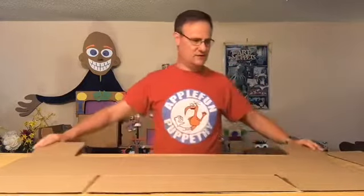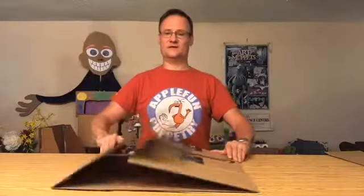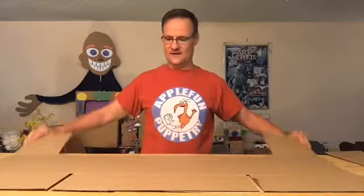This is a good kind of puppet show because it can fold up nice and flat, and then you can store it or carry it around really easily if you need to take it somewhere. So now we need to make something just to stiffen up the sides.